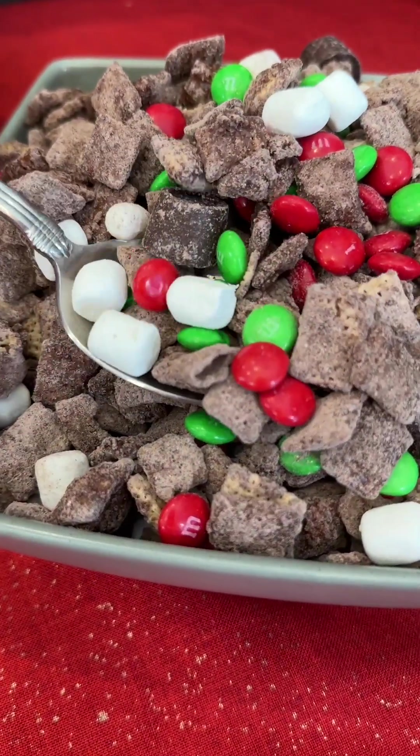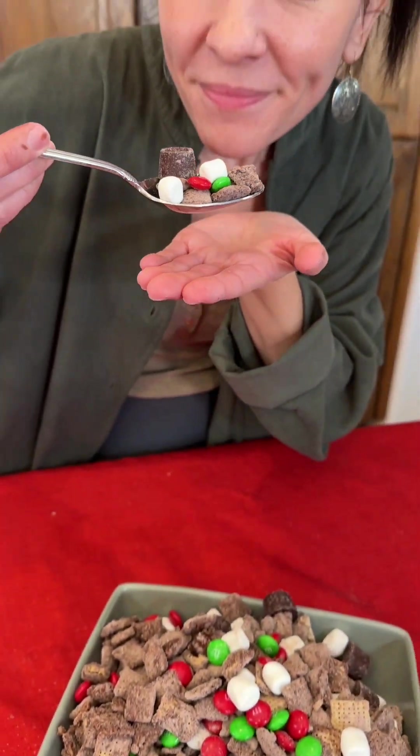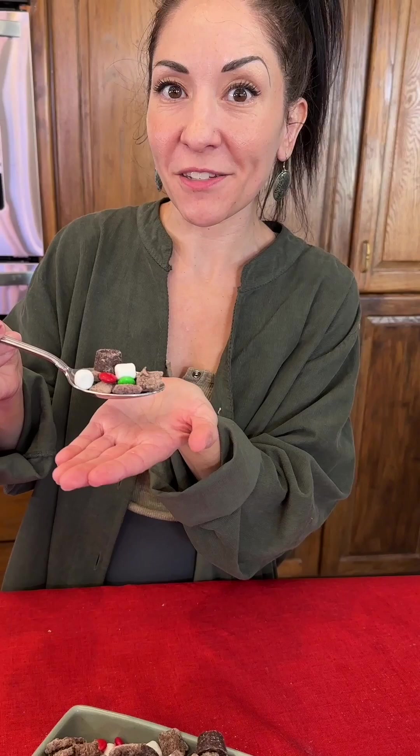Oh, I want one of those Rolos — oh yeah, yummy! I love that little hint of mint, so good!